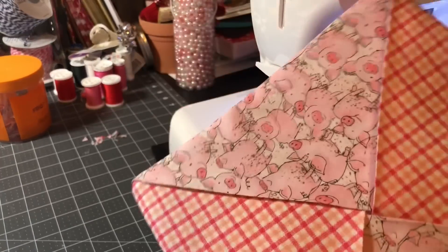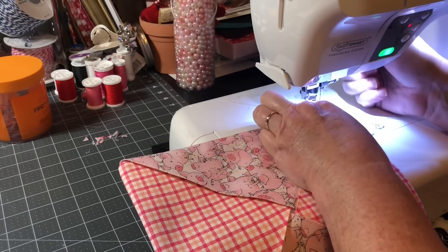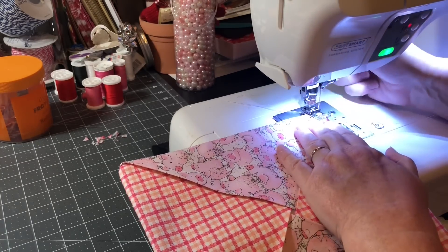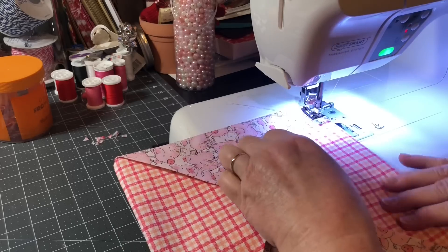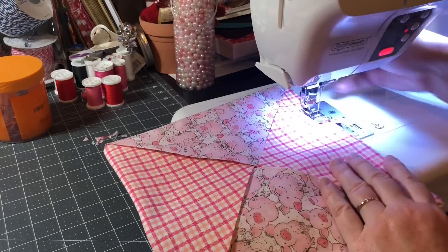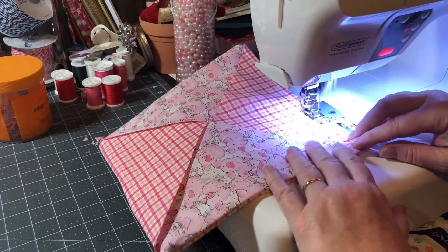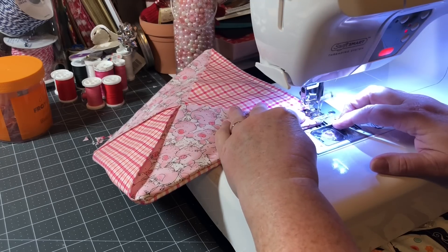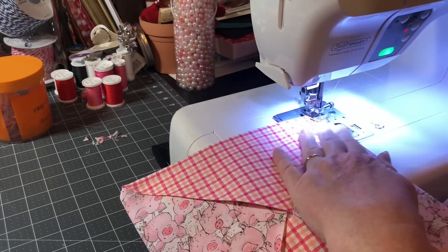I've got my hot pad nicely pressed. Now I'm just going to put it under the machine carefully and sew a top stitch around the whole perimeter. I'm using my needle-down feature. You can use a decorative stitch if you want — I'm just using a straight stitch at 2.5 stitch length, using the edge of the presser foot with the edge of my fabric. When you get to the corner, pivot. It's nicely pressed and ironed down.